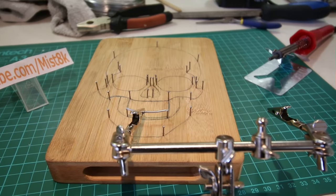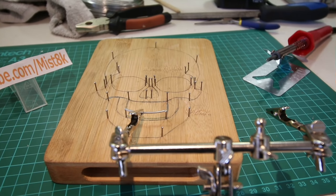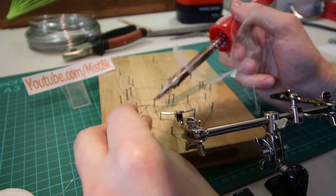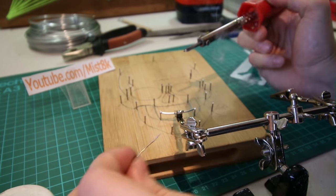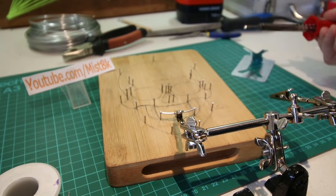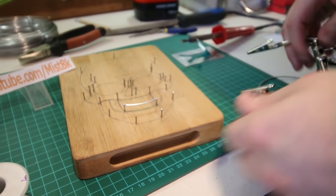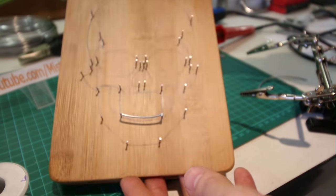I use these helping hands — these things are really useful and will help you out in many different projects. The solder that I'm using is cored with flux, which means I don't have to coat the joints with flux before doing the business with the soldering iron. Once the wire had cooled down, the helping hands were then removed.